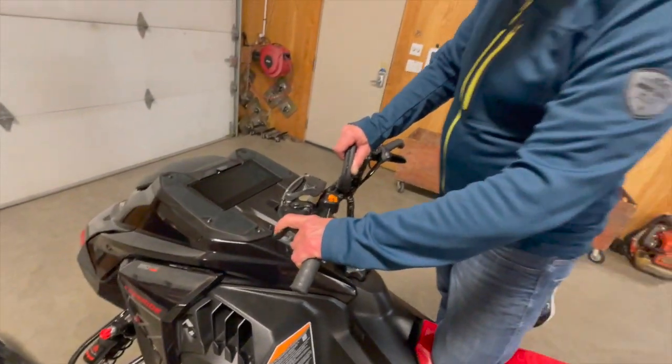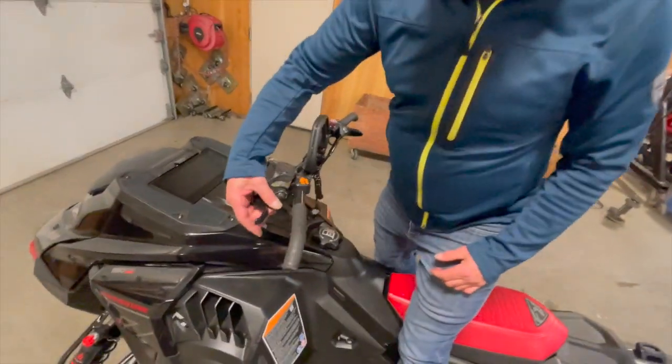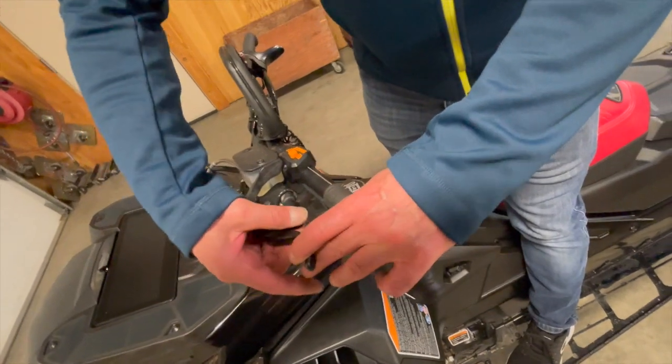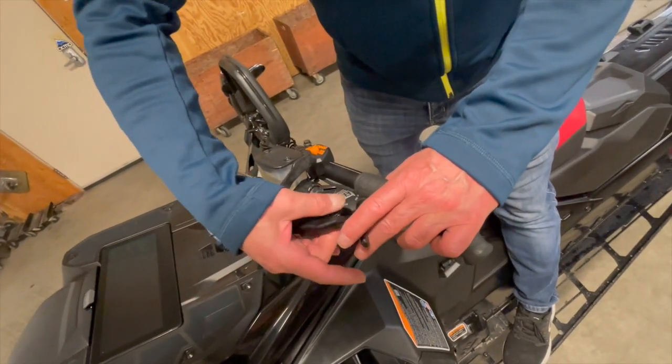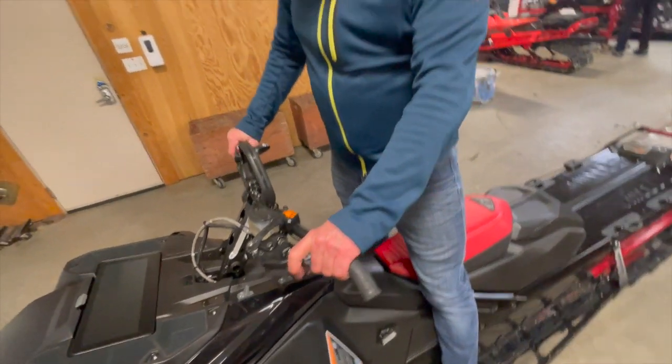As you can see, super easy one-finger braking. If you want it closer, you just turn this dial in and we can get this super close. I'll show you here, right to as close as possible, and boy, that's so nice.